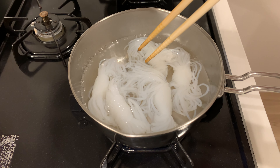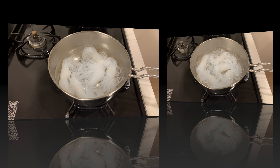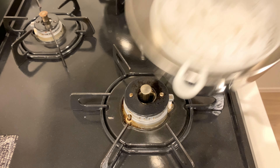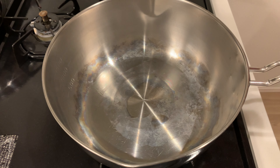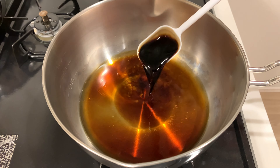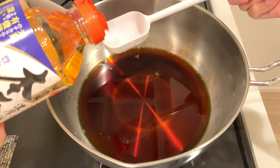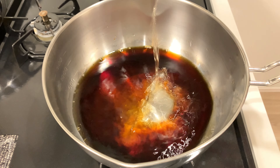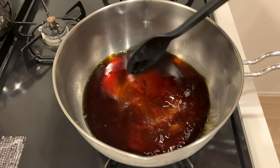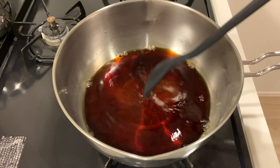Boil the shirataki for about two minutes to remove any unpleasant smell. Once the shirataki is ready, let's make the broth. Combine water, soy sauce, sake, mirin, and sugar in the pot and stir well. Since the meat will release its own flavor, we don't need any additional dashi powder.